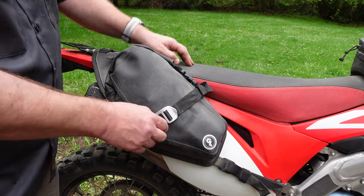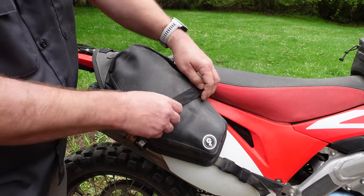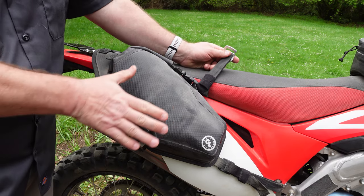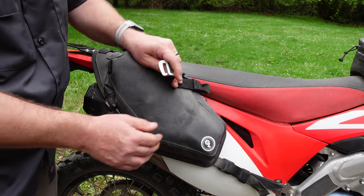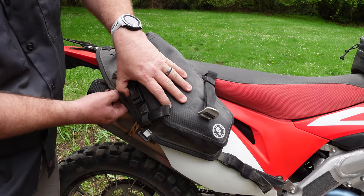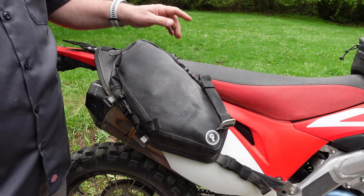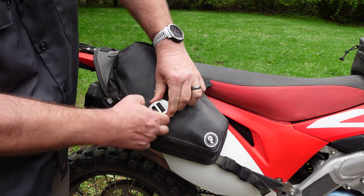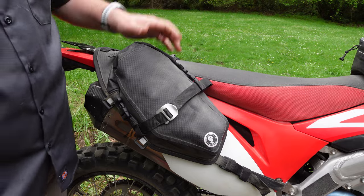Another new feature is the J-hook on the compression strap. It comes off completely, which means you can easily add a Possible's Pouch to the top. There are hooks at the top and bottom for that exact purpose — with a pronghorn strap or whatever you prefer. You can add a one-gallon Cactus Canteen or a one-gallon Armadillo Bag to the top.